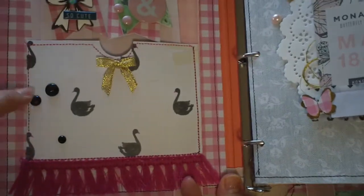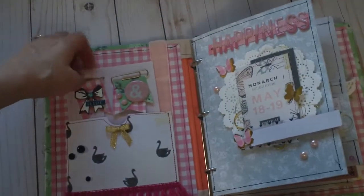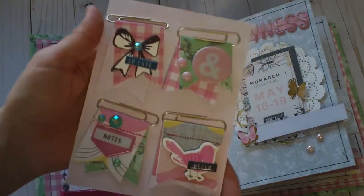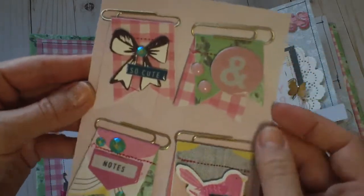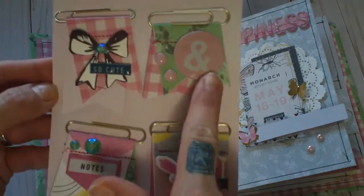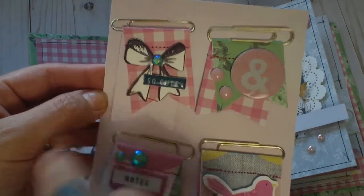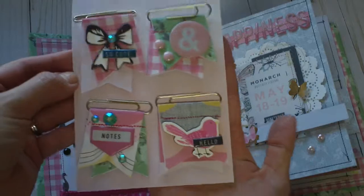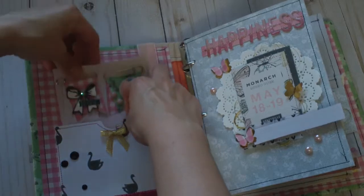I added gems and fringe trim. For the first page I created these really awesome clips — I got some inspiration from Emily at Handmade With Love to make small clips. She has a great video and tutorial on how she makes hers. I added some stitching, chipboard thicker pieces, and gems. I thought they came out really cute — that's my first little handmade goodie for her.